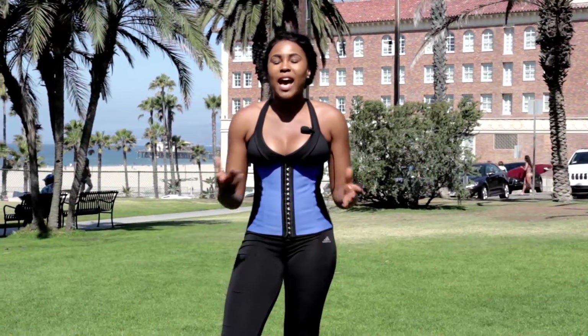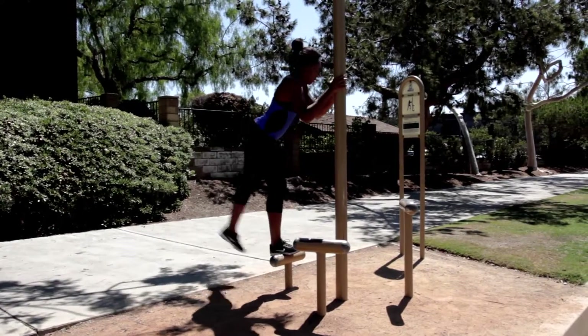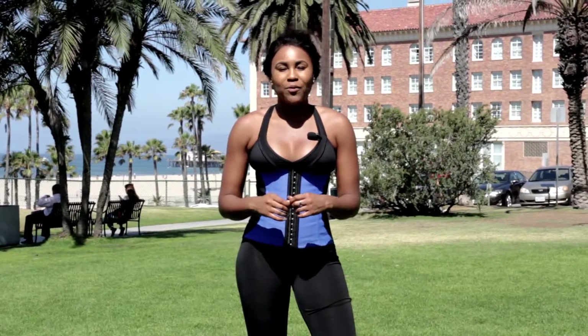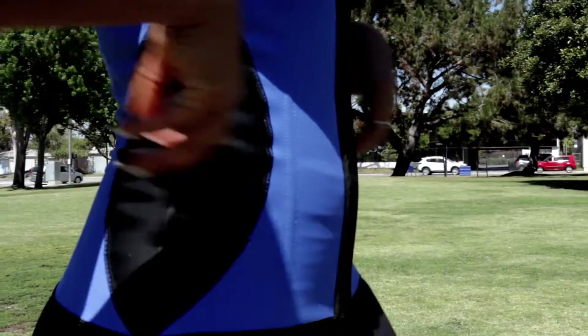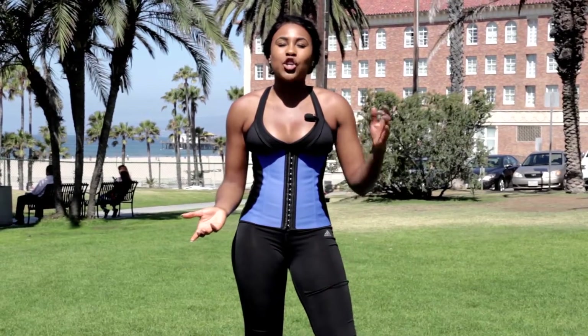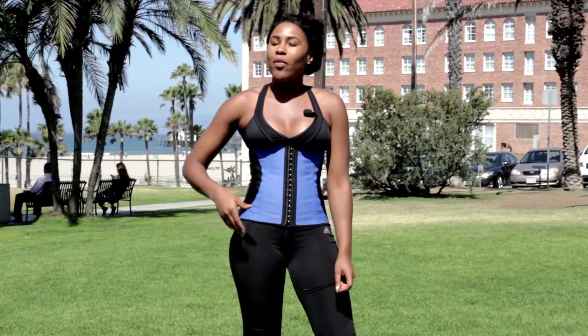The Diva Waist Trainer features high quality latex on the outside with a soft double layered cotton and spandex nylon on the inside, offering maximum compression and comfort support. It features free hooks for maximizing sizing flexibility, a unique design that shows off your curves, a comfortable steel boning for maximum compression and hold, and external high quality latex and silky spandex nylon on the inside.